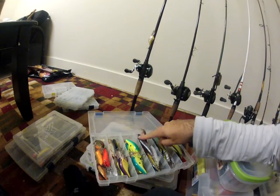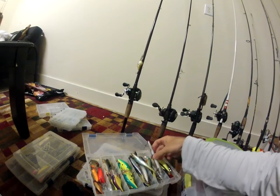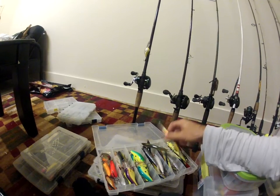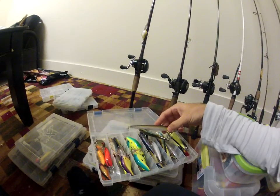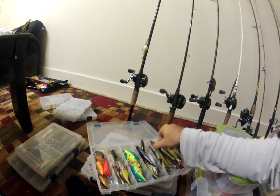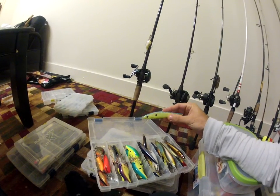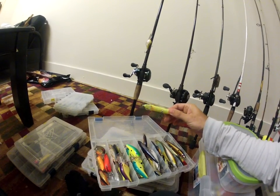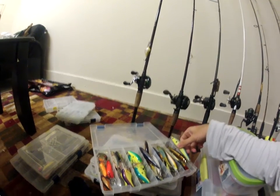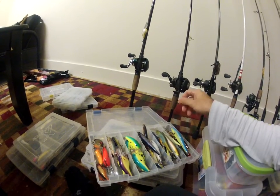Got a bunch of those, some more Rapalas. This one's awesome — it's called the Max Rap. These are like Japanese baits. Got it for like three dollars, usually $13. Then I got Livingston — they're kind of new, they have really really good baits. It makes a different sound in the water — a different sound than most jerkbaits. Then I got some Excalibur jerkbaits in there.